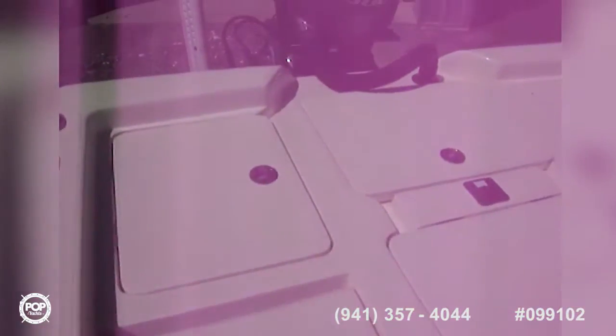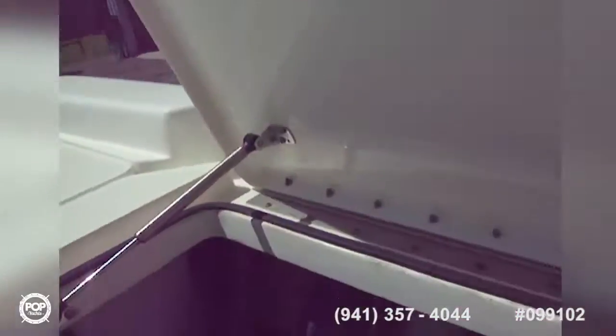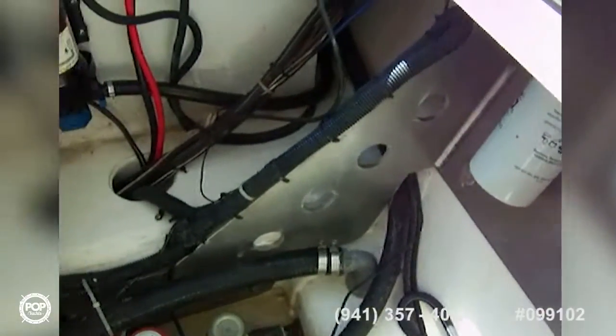This is a gorgeous vessel, tournament-ready. It's got everything you need to go professional fishing. Starting back here, we've got two coolers in the back, and there's bilge access in the middle. The reinforced transom back there is really nice. You've got three bilge pumps — raw water, fresh water — you've got a separate pump for each. A really nice, very clean boat, very well-maintained.